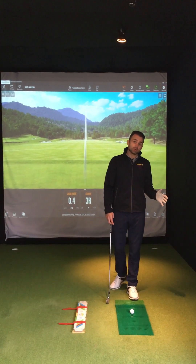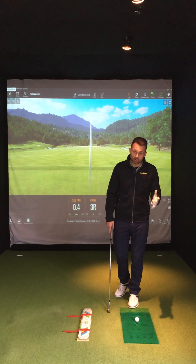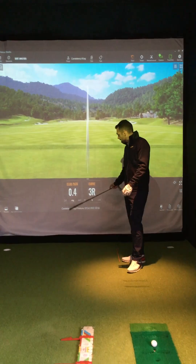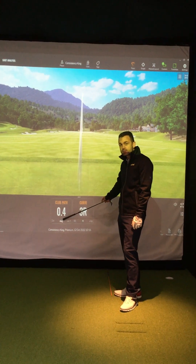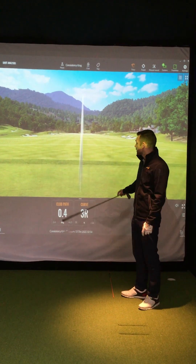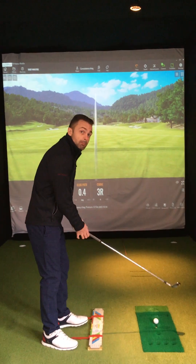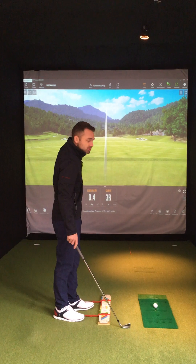Hi folks, welcome to our video on how to consistently draw and fade the golf ball. First, I need to draw your attention to two numbers on the screen: your club path number and the curve number. You can see I've got half a degree and just three feet of curve — just one yard — producing a lovely straight ball flight. My club path is traveling neutral through impact.